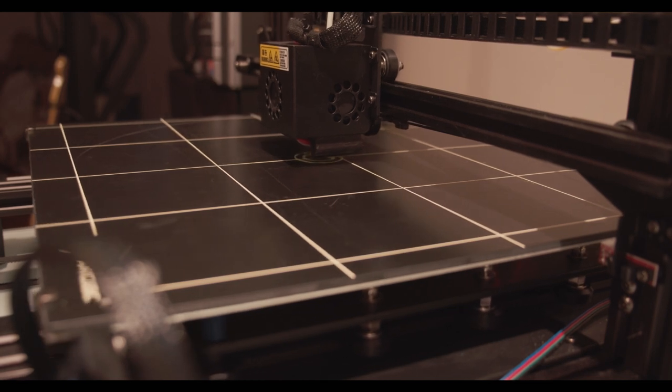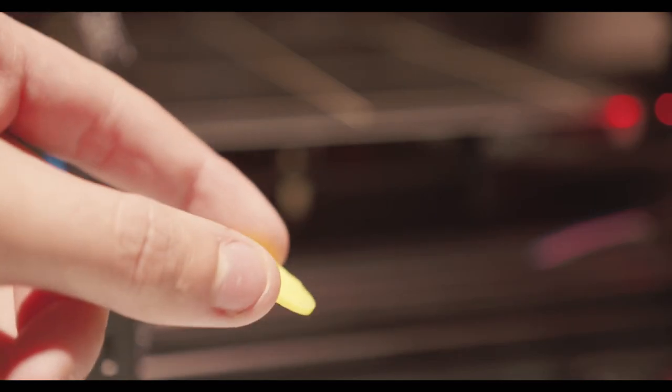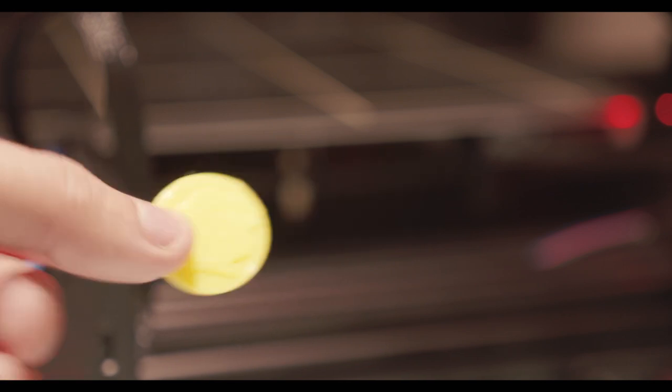I've had prints take from 30 minutes all the way up to 20 hours. I'm really glad I invested in one so I can spend less time hot gluing cardboard together like a 5-year-old and take a bit more time to design something in a 3D program and print an actual prototype.